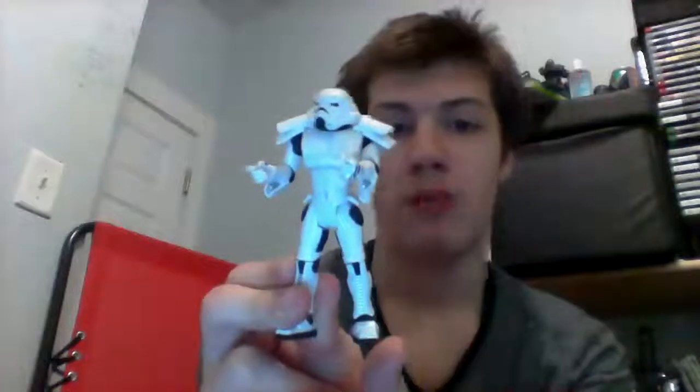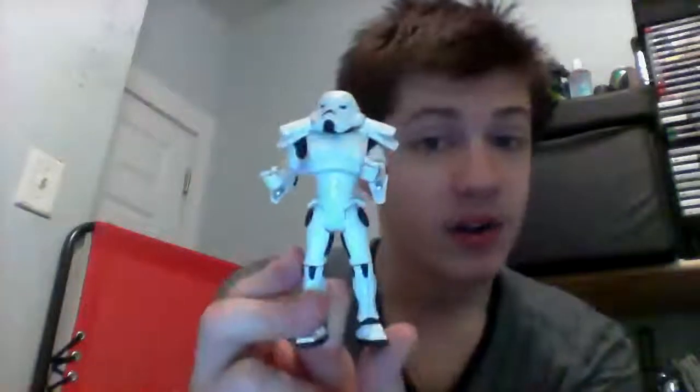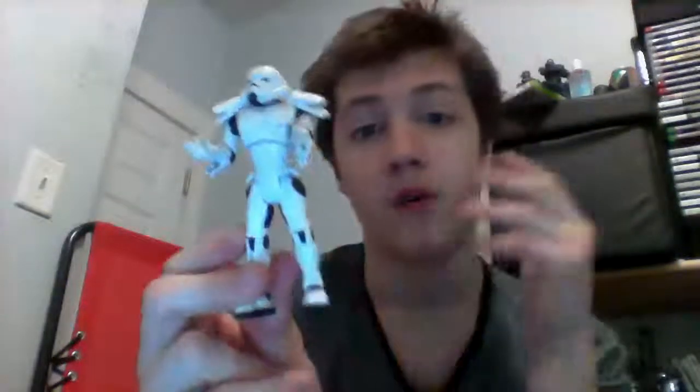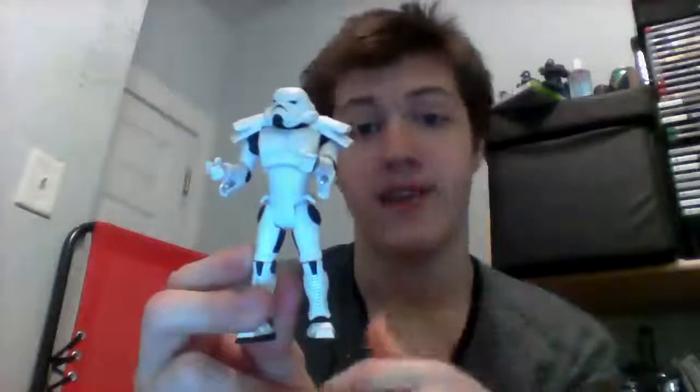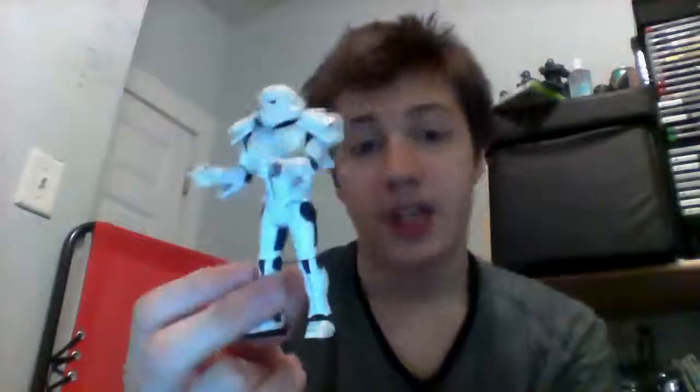There are definitely more mass quantities of him available around the world, because I believe they re-released this figure into the Saga Legends line — the no-articulation figures line with the different color packagings, the green, the Clone Wars blue, and Saga Legends was like yellow or something. This is one of the figures that was available in that line. But first it came out with the Legacy Collection last wave, and this one's basically the only one that was re-released, so it's not rare anymore at all. I think I saw one on eBay for like five bucks overseas.